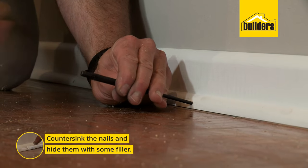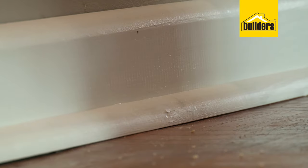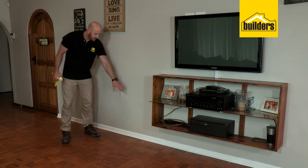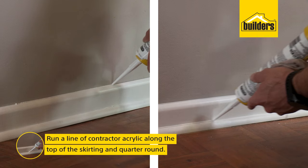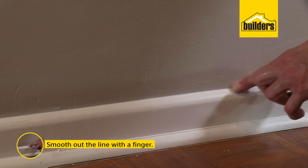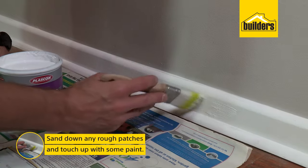Don't forget to countersink your nails with the punch so that you can hide them with some filler. Skirting's in, nails are filled — the last thing to do is fill the little gaps caused by the uneven wall. Very easily done: a little bit of contractor's acrylic, run a bead along the top, work it in with your finger, and that'll disguise any small gaps. Allow that to dry, then give it a light sanding and touch up any imperfections with some paint.